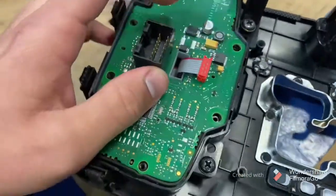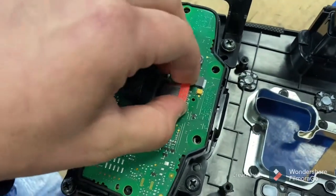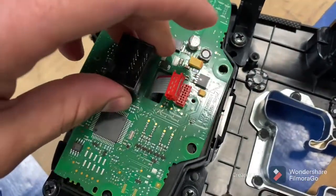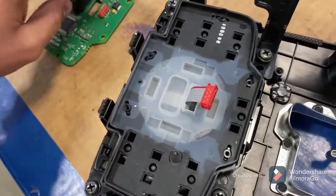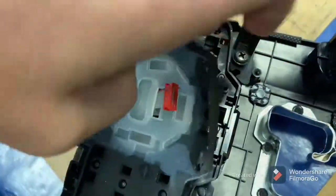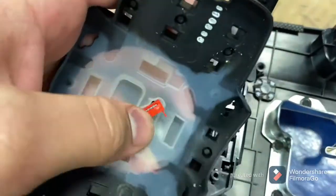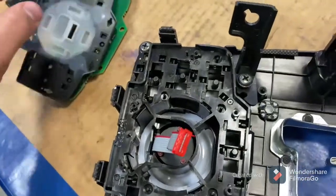This gives us access to this end of the circuit board — you need to disconnect this red connector. Just pull it straight up, just like that. Then this board will come off; just feed that through on this board and put it to the side. This rubber piece right here, we can take this off as well. Just lift it up, feed it through, just like that — put that to the side as well.